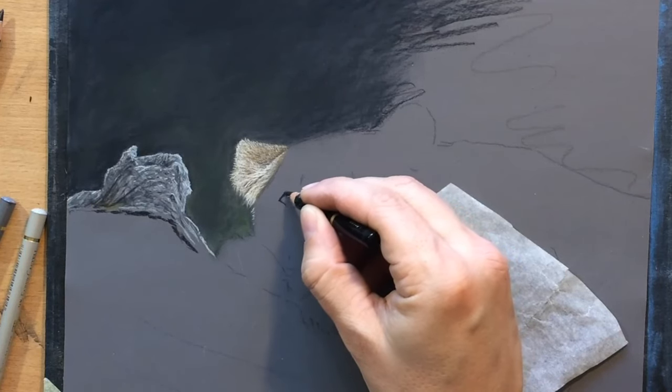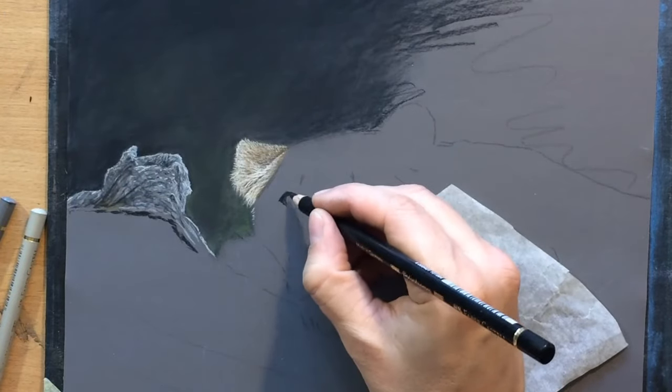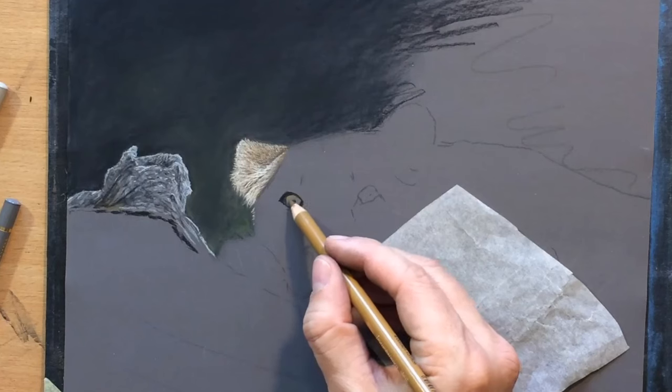Moving on to the eye on the left. First I'm going to draw some of these darker details, like the skin around the eye and the pupil, which is one of the darkest details on my drawing.